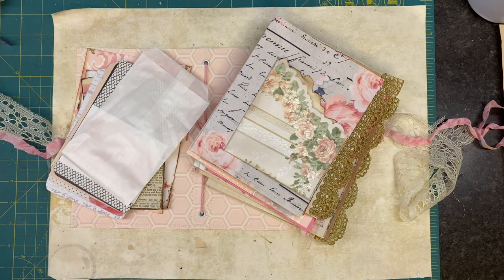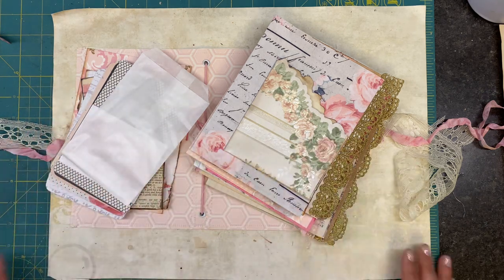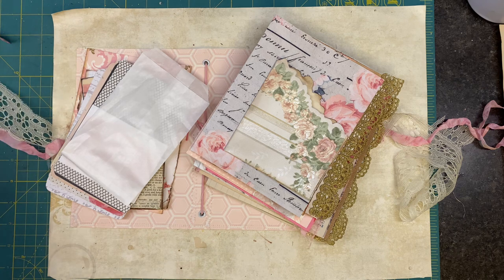Hello friends and welcome back to the channel. It's Angela the Traveling Crafter and I am here with another fun, maybe not so much a tutorial, but a put-together-a-journal. Welcome everybody — if you are returning, thank you as always for all your support, your kind comments, your subscription. I appreciate it.